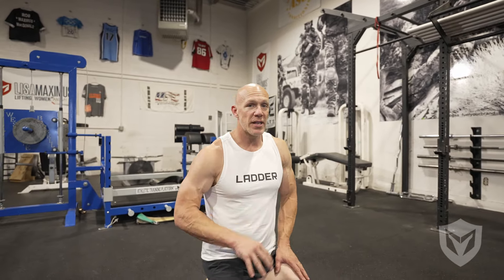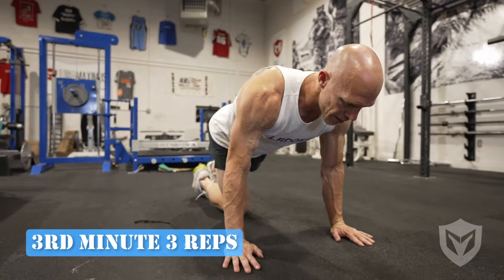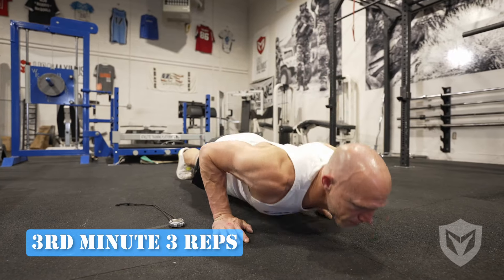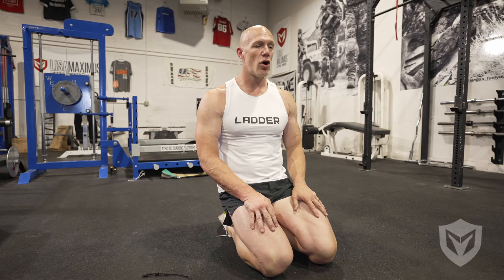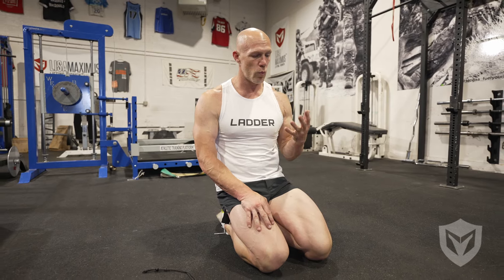You get to whatever number you can get to. Maybe you're a beginner and you only get to round 15, maybe you're the best push-upper in the world and you get to 30 — you still get a great workout. One of the things I love about this, and you can see just from this video, is that the warm-up is part of the workout. I owe three reps now because I'm in the third minute. One, two, three. These first sets are really easy — one push-up in minute one, two in minute two, three in minute three, four and four. It's not hard, and it gives you a great chance to get warmed up.